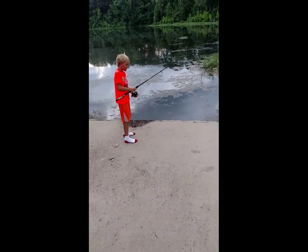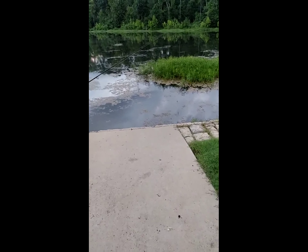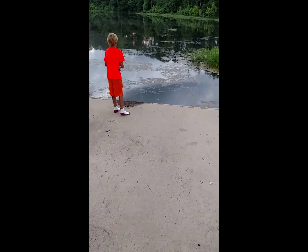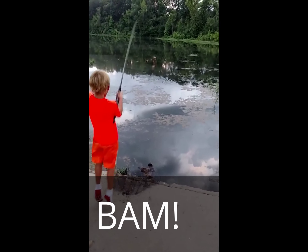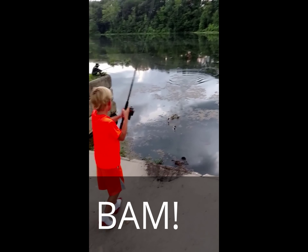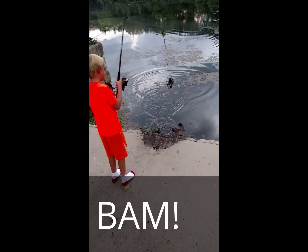I'm using 12-pound line and a fierce rod. I throw as far as I can, and then — oh my gosh. You got one or two? One. You got one.